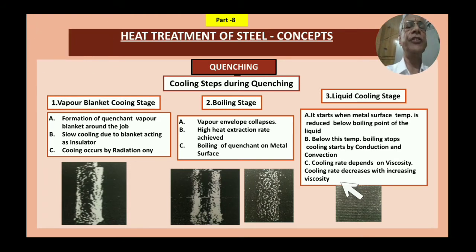In quenching, there are three steps of cooling. The first is the vapor blanket stage: a quenching vapor blanket forms around the job, and slow cooling occurs because the blanket acts as an insulator. Cooling occurs by radiation only — no conduction or convection. The picture shown here illustrates the piece body surrounded entirely by this vapor blanket, which reduces the cooling rate.